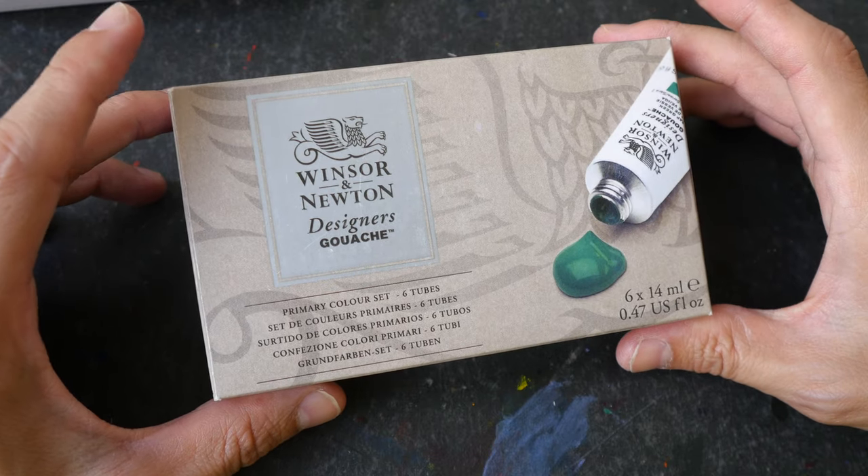Hello everyone, this is Teo. Today I'm going to review Winsor & Newton Designer's Gouache.